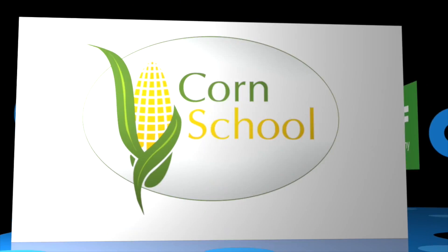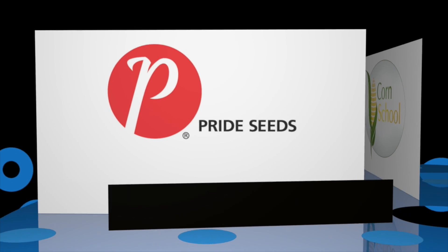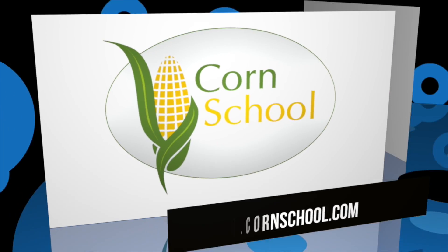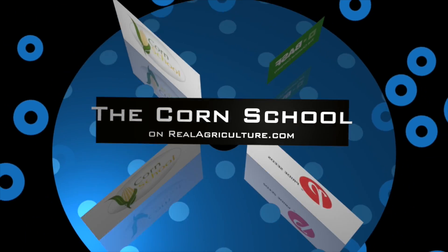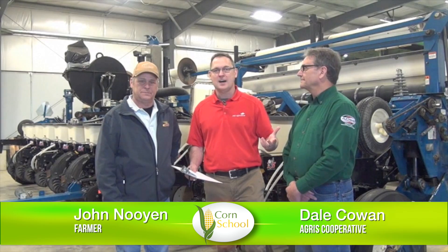The Corn School is brought to you by BASM and Pride Seeds. Berger Tobin here for realagriculture.com, today just down near Chatham, Ontario, joined by Dale Cowan and John Nguyen. Gentlemen, thank you for taking the time. We're going to talk a little bit today about downforce on the corn planner.